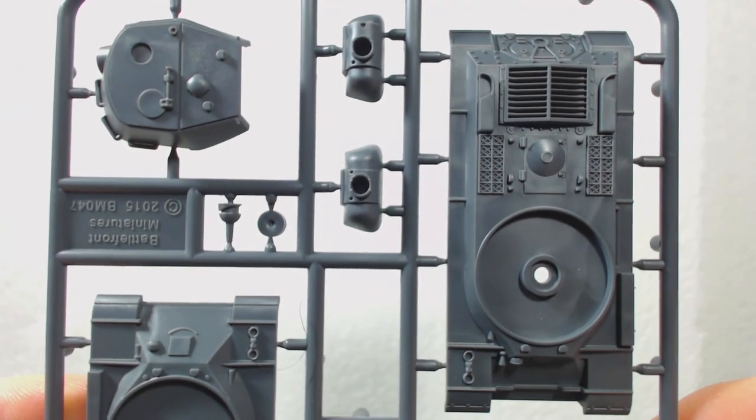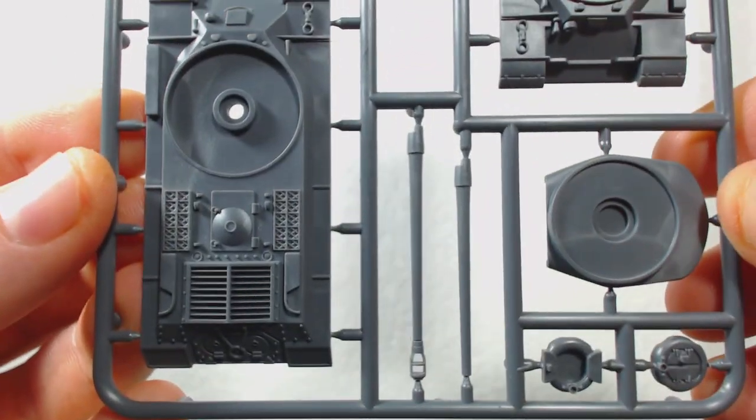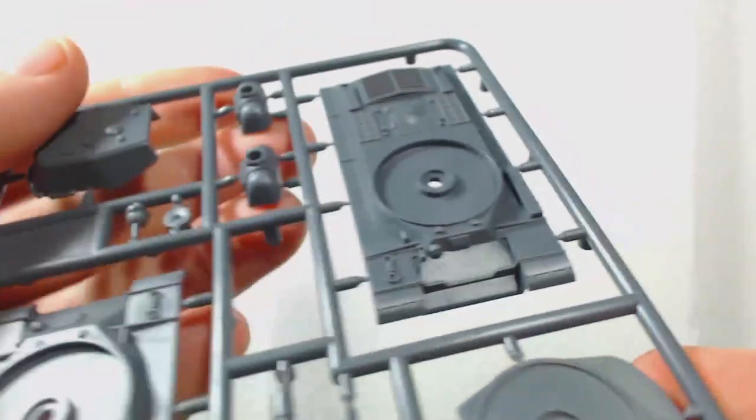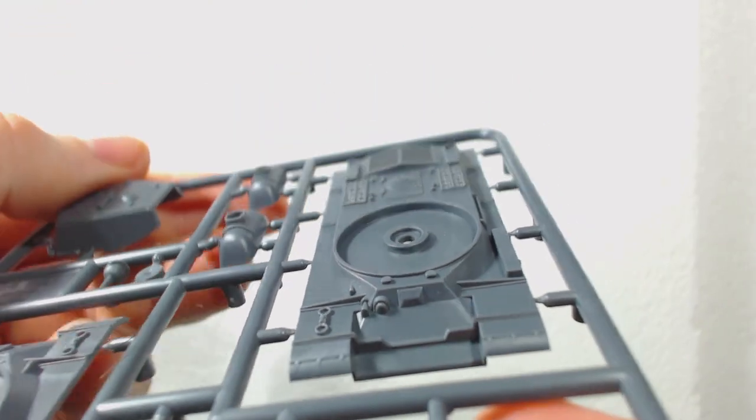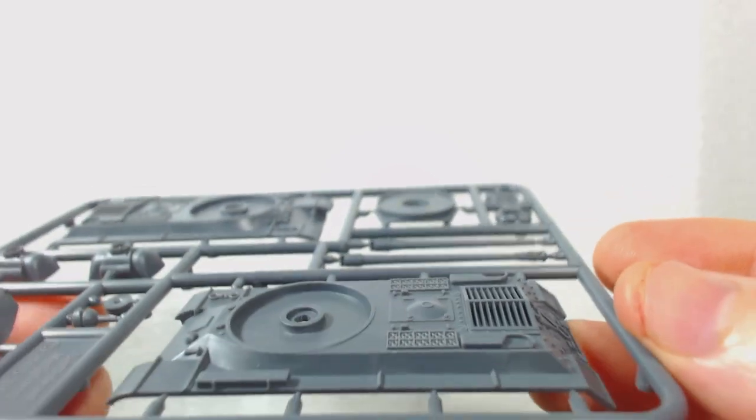Inside the box there are five sprues that include two hull tops and enough parts to build one of the three variants mentioned earlier. You will only be able to build one variant unless you want to get tricky with magnets or do some casting. Personally I'm fine with only making one variant.